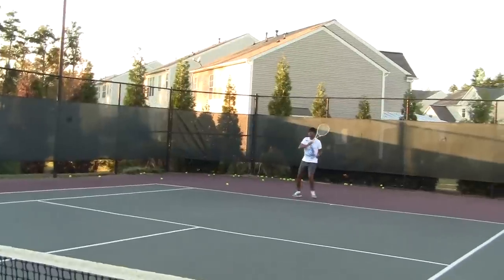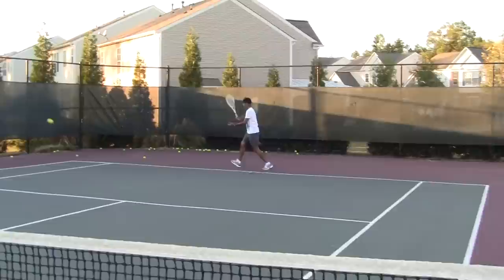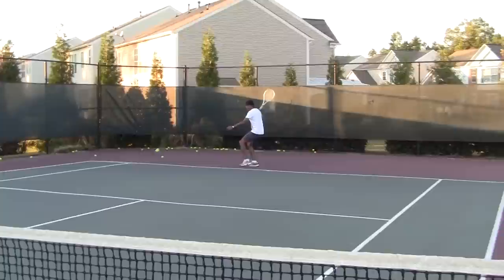Forehand down the line, backhand down the line, forehand down the line, backhand down the line. That looks real good. Why didn't you hit like this in our game? Wow, that's super. That looks real good.